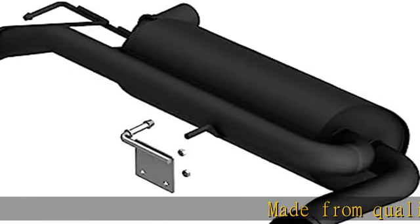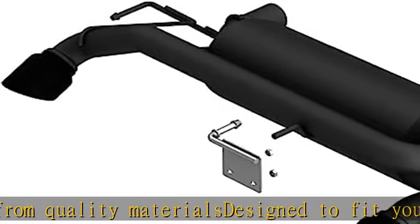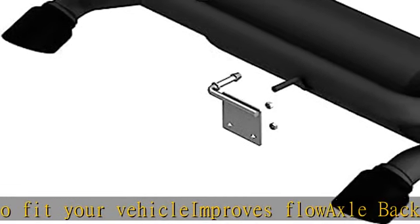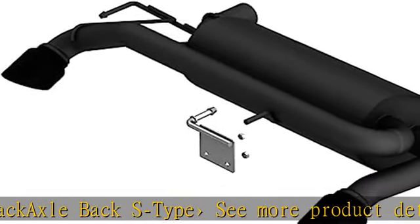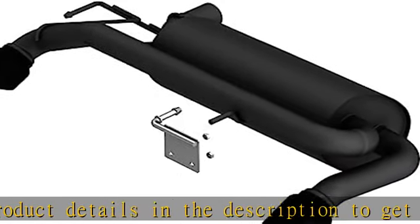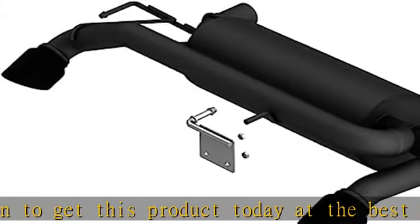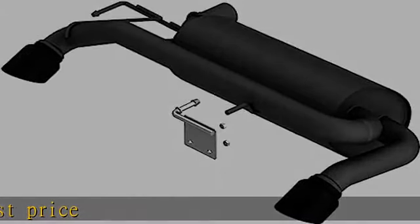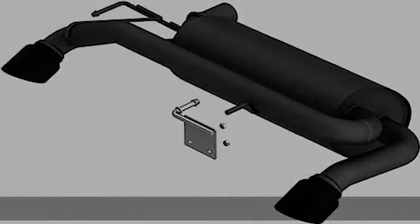Made from quality materials designed to fit your vehicle, improves flow. Axle-back, axle-back S-type. See more product details in the description to get this product today at the best price.